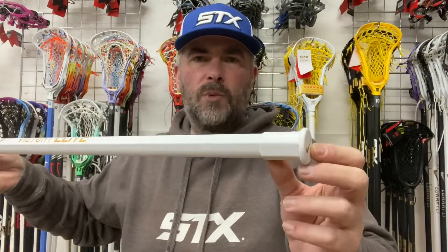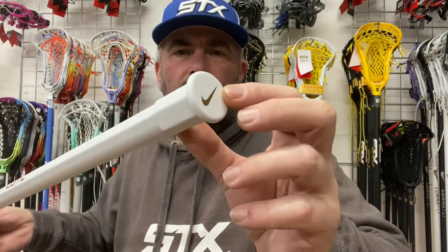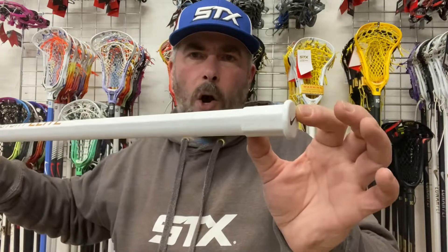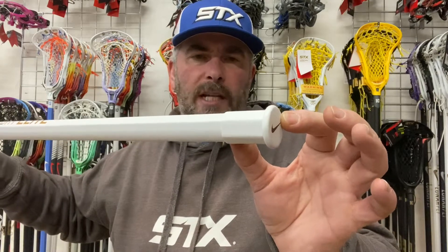One thing I do find a little bit odd — you look at this and you think it's a regular end cap, but it's not. It's a molded end cap. Usually on these molded end caps you see very flat end caps, but this is like a whole molded end cap, which just looks a little bit strange. Just thought I'd show you that.